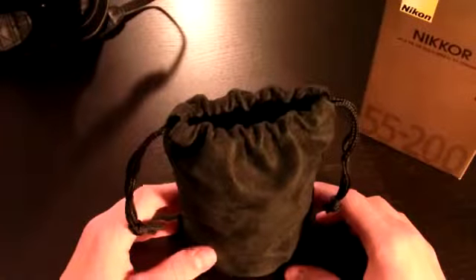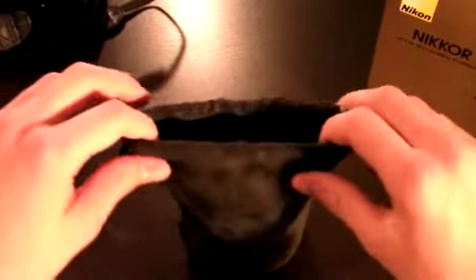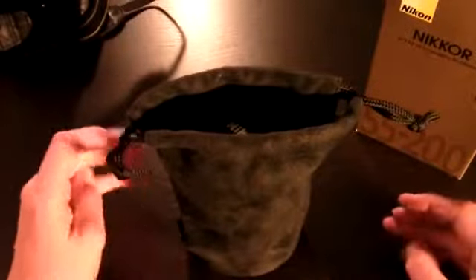Hello, right now I'm going to be reviewing the Nikkor 55-200mm f4-5.6 DX lens.